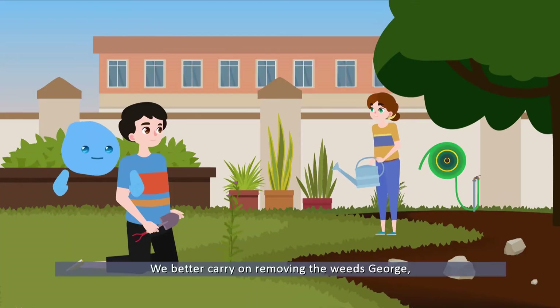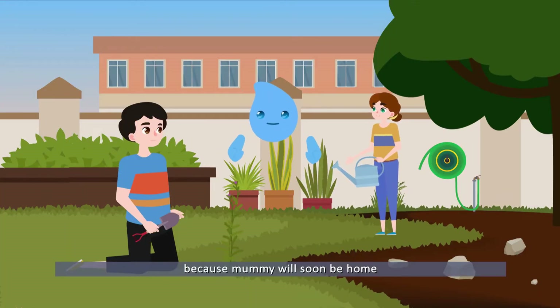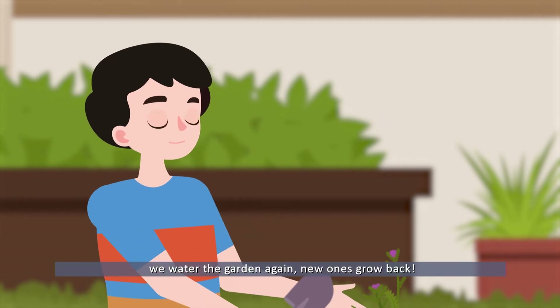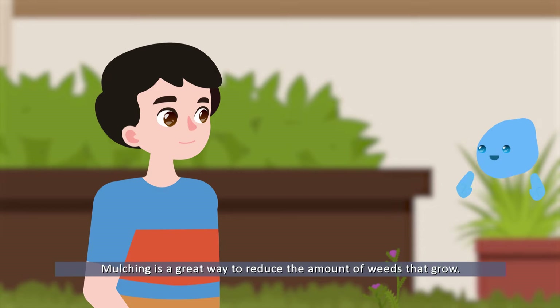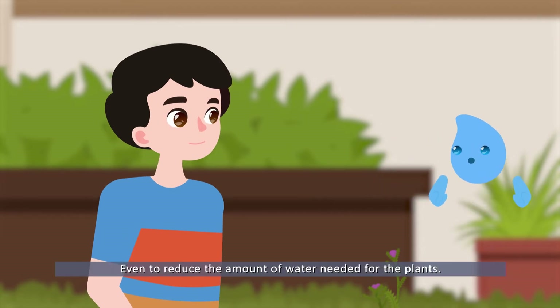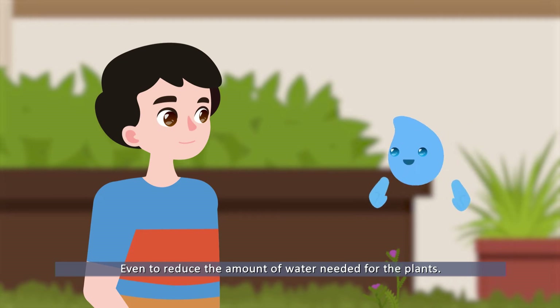We better carry on removing the weeds, George, because mummy will soon be home. Yes, and after we pull them out, we water the garden again, and new ones grow back. Mulching is a great way to reduce the amount of weeds that grow, and even to reduce the amount of water needed for the plants.